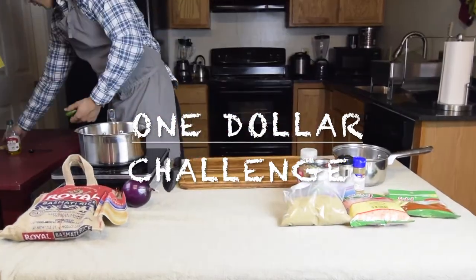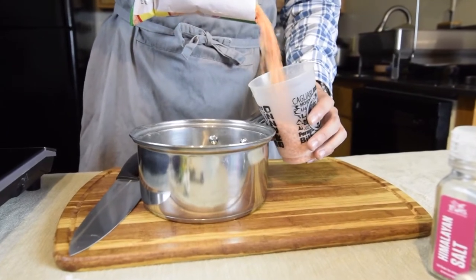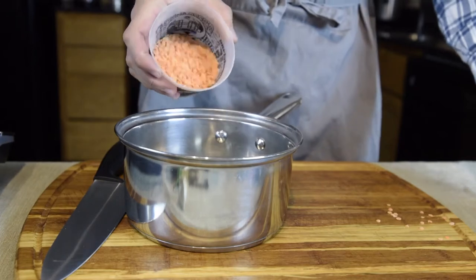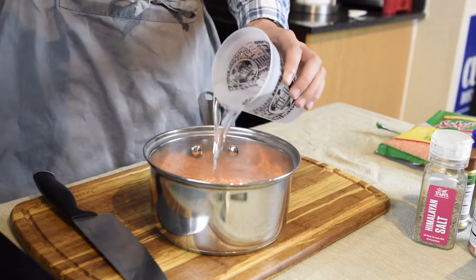This time we'll be preparing lentil curry. The cost per serving ended up being 87 cents, and the most expensive ingredients are red lentils and basmati rice. I'm using red lentils here because the red yellowy color really brightens up the dish, and I think it looks the most inviting compared to green lentils. I'm using one cup of dried lentils and three cups of cold water.